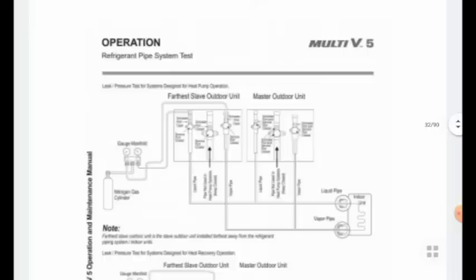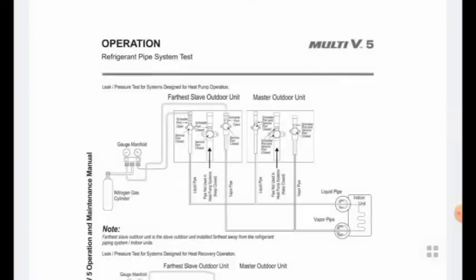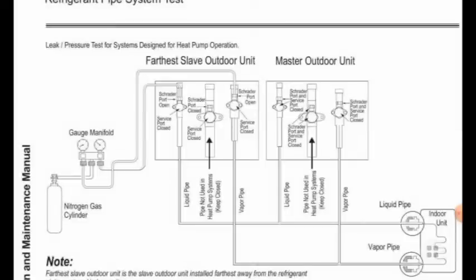After the refrigerant piping, we have to connect all master units and slave units for the test — for leakage and pressure test. In our VRF system we have two-pipe and three-pipe configurations available for heat pump and heat recovery systems. We have to focus on the pressure test — close all valves and ports for the outdoor and slave units, then put the main pressure in the refrigerant piping using nitrogen, more than 30 to 35 bar.